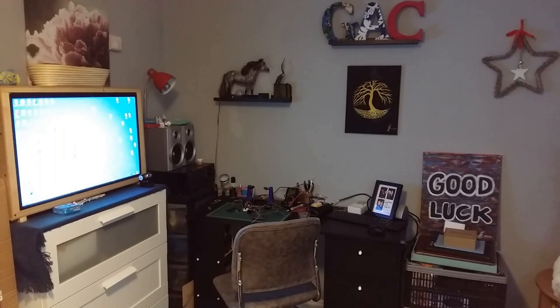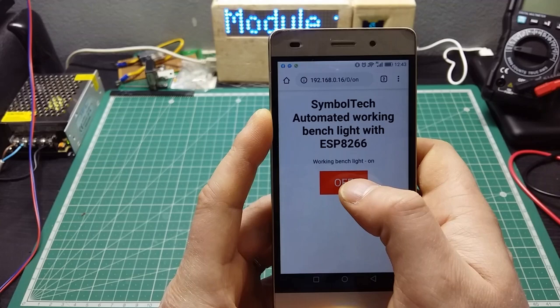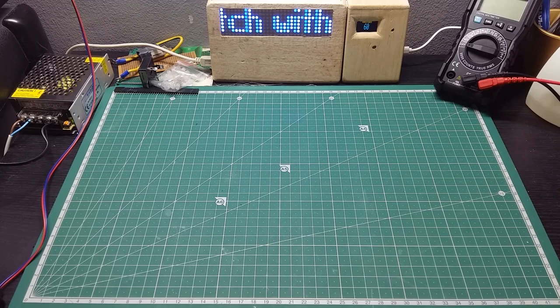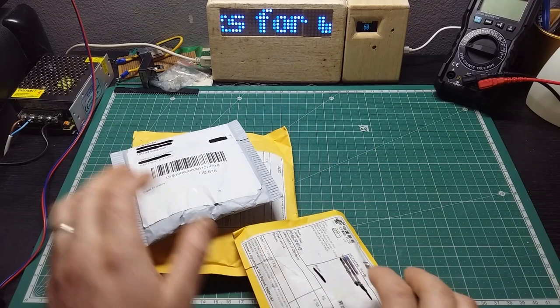Welcome to Symbol Tech Working Bench. Welcome back my dear friends. Today I'm a bit happy because something showed up in the mail, so we're going to see together what I received here. I'm going to talk about which projects they are going into.